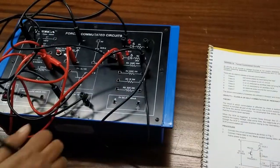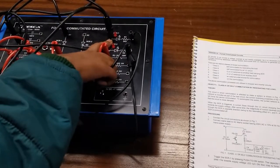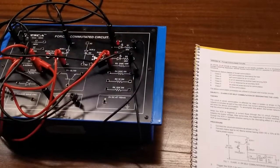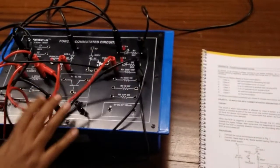Now again, from the diode we will connect the capacitor in parallel with the diode. We will keep this terminal open for now — we are not going to connect the diode yet.